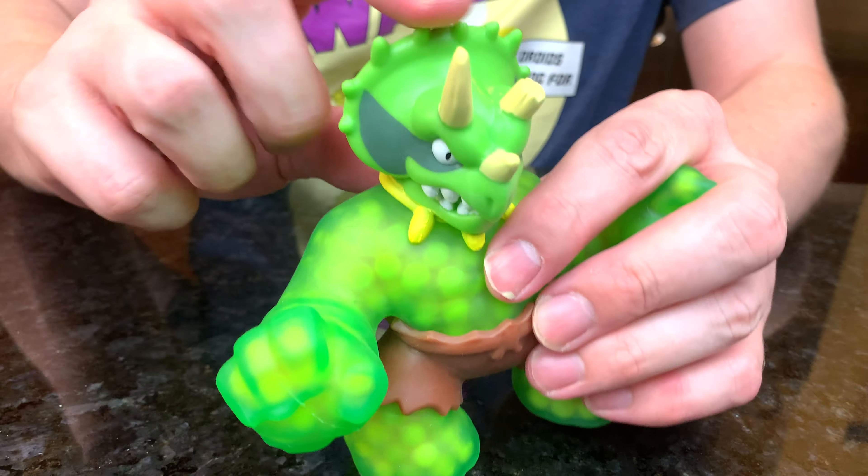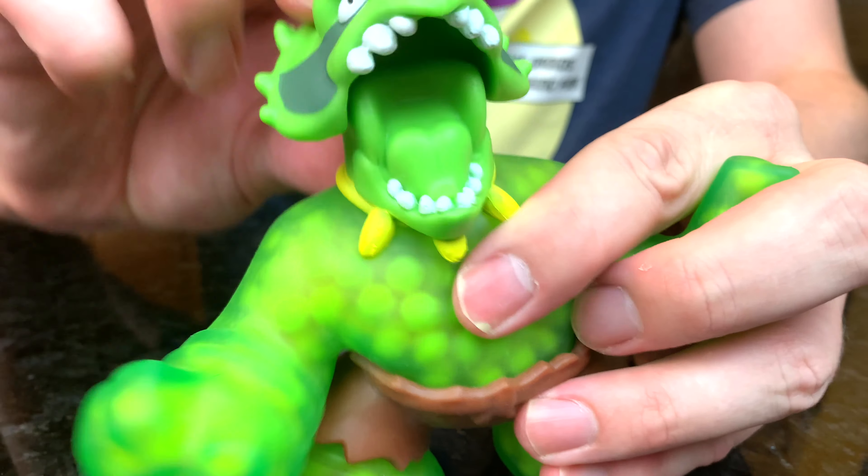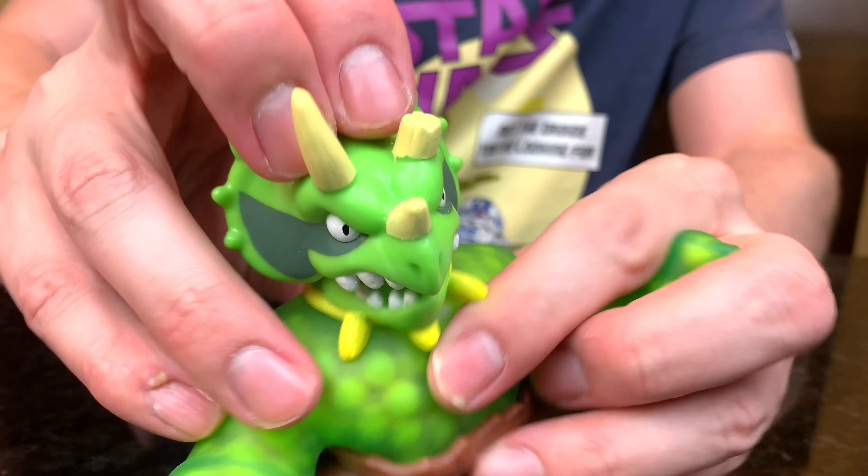And here is his chomp attack. You just pull back on his head and the jaw chomps. Yum yum yum! I love corn! In fact, I'm full of it!